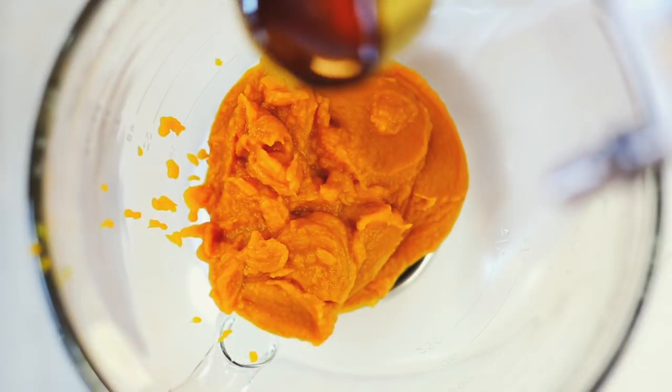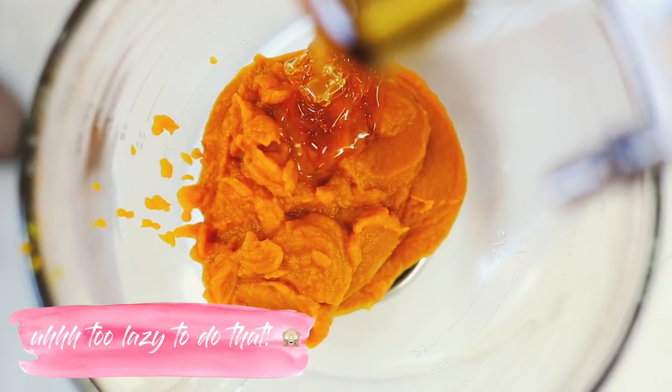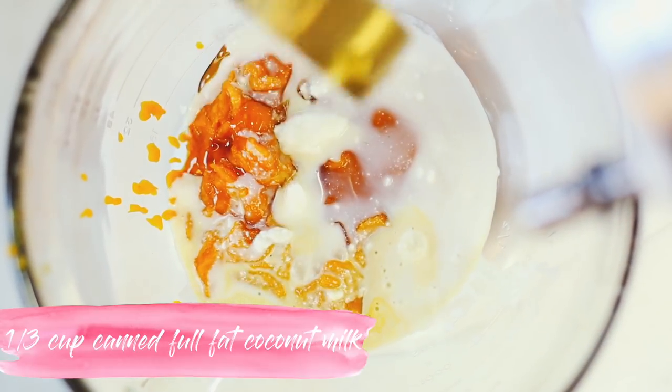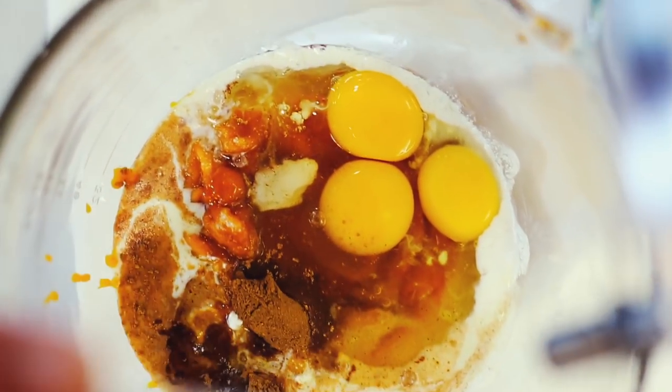You can get really fancy and bake and puree your own pumpkin, but I'm just going with the canned pumpkin. Then add a third of a cup of honey or agave, a third of a cup of canned full-fat coconut milk, two teaspoons of pumpkin pie spice, three eggs or flax eggs, and one tablespoon of melted coconut oil. That is your filling — blend it up.